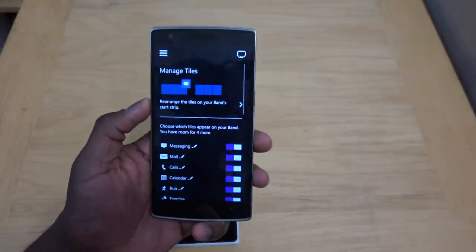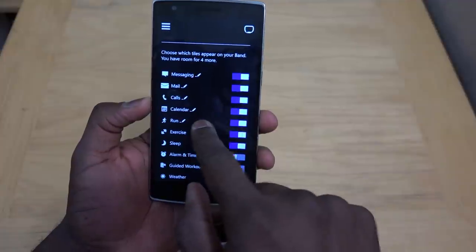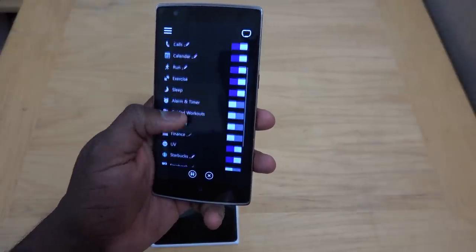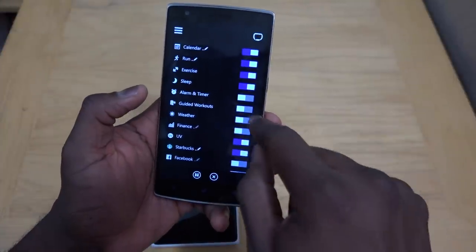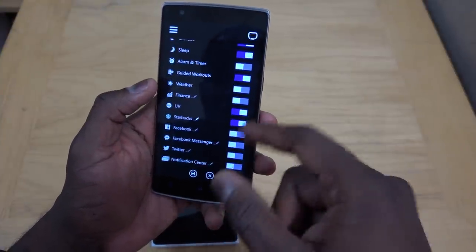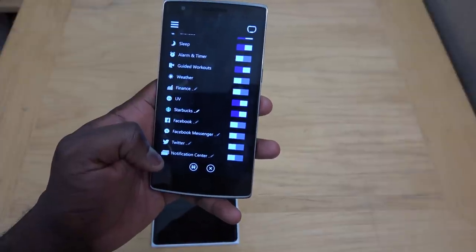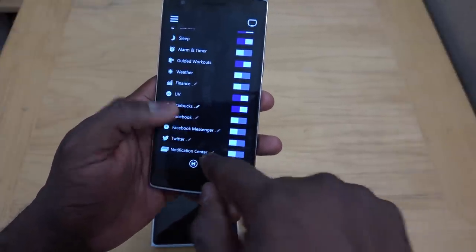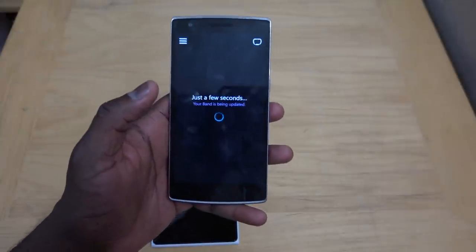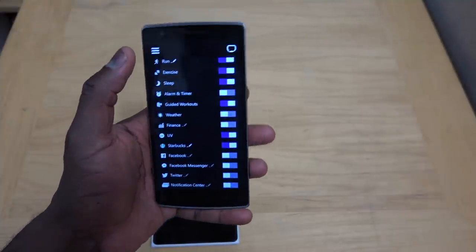In the band settings, you can manage your tiles — there's a set amount of tiles that can show on screen. Right now I have messaging, mail, calls, calendar, run, exercise, sleep, alarm clock, and guided workouts. I also have UV, Facebook Messenger, Twitter, and a Notification Center that covers all the notifications you get on an Android device — so things like Hangout messages come through the Notification Center. Hit save and that will sync with your band.